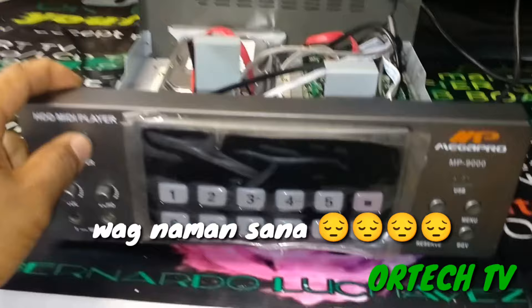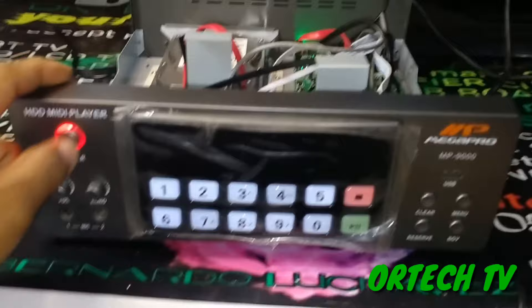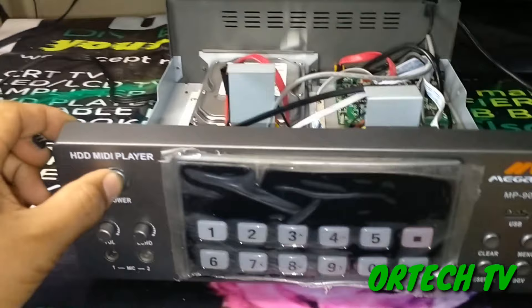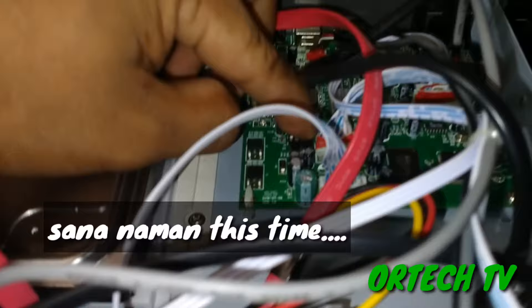Try natin bilisan - 1, 2, 3, 4, 5, 6, 7. Then again - 1, 2, 3, 4, 5, 6, 7. Balik memory. Medyo maluwang yung lagay ng memory card nya. So ayan wala pa rin. Itong beses tayo - 1, 2, 3, 4, 5, 6, 7.